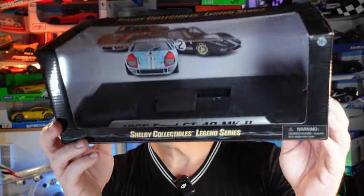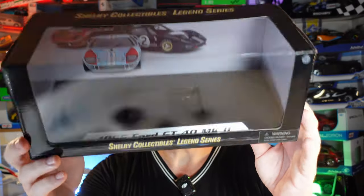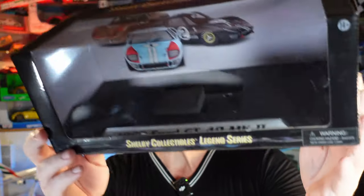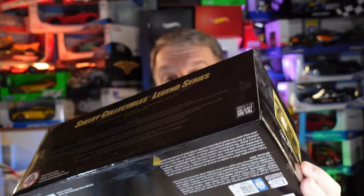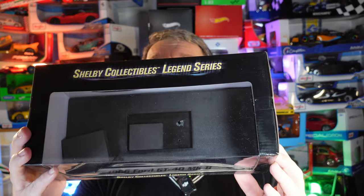I don't know if you can see properly — I'll try to show it later. The box is beautiful; you can see the marks inside. It's another car without a brand name on it. The only thing I have here is 'Shelby Collections Legend Series.'